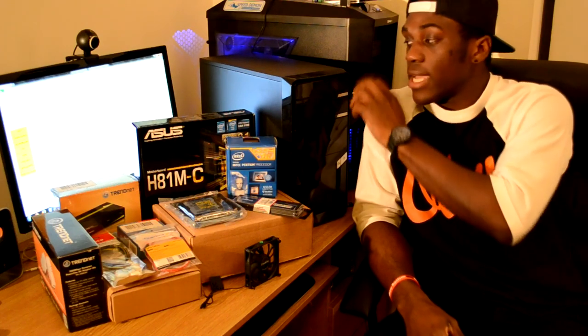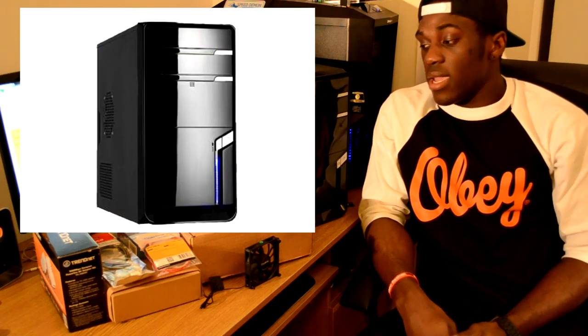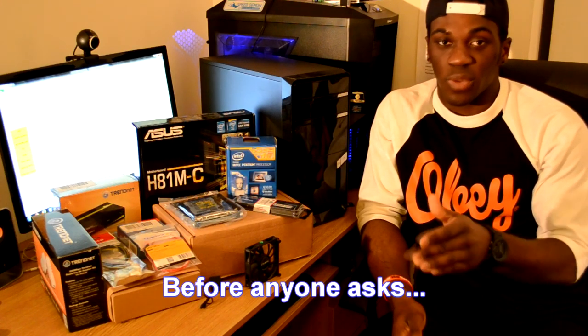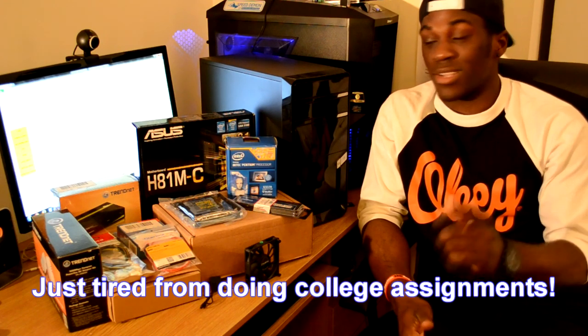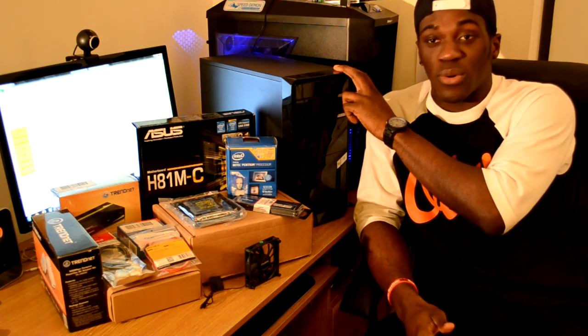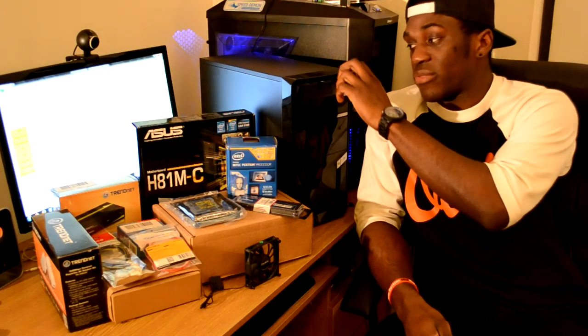We're just going to start off with the case, which cost me 23 euro and 11 cent. I got it from a website called dabs.ie — in fact most of the components here are from dabs.ie, it's an Irish and UK based website. Their shipping can be a bit of a hassle, but this case is a micro ATX case and one of the main features I liked was the stealth covers at the front.